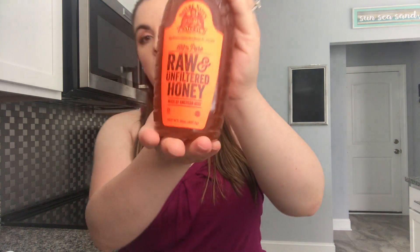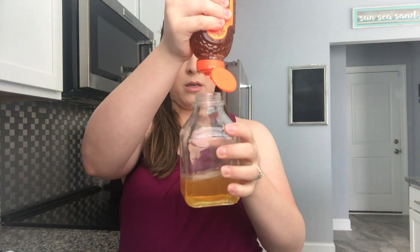Next I put in raw and unfiltered honey — I use local honey. I love the squeeze top on this, it makes it super easy. I'd say that was about a four-second squeeze of honey. Make sure it's raw and unfiltered, that's important. Then about six pumps of fractionated coconut oil, which is liquid at room temperature.